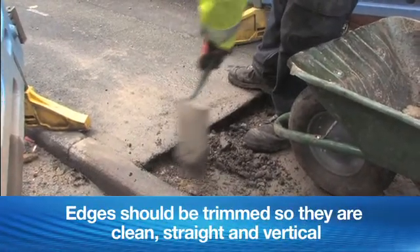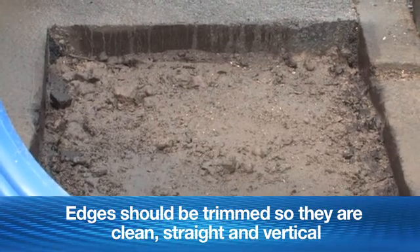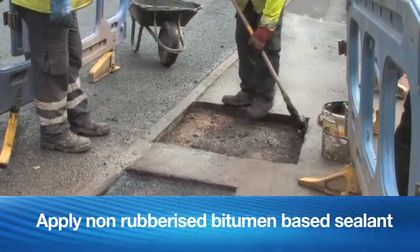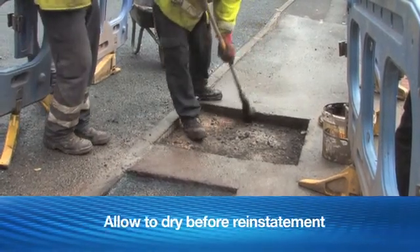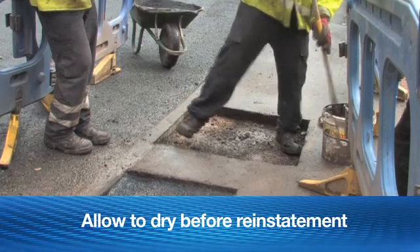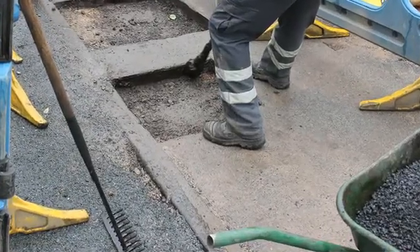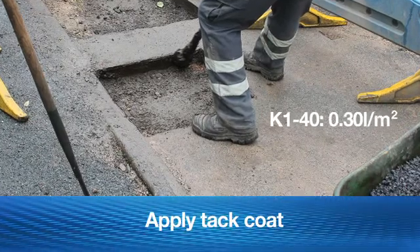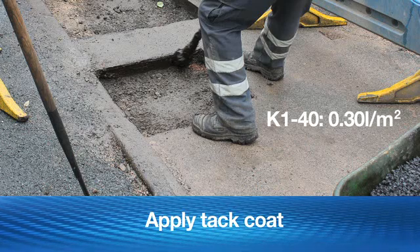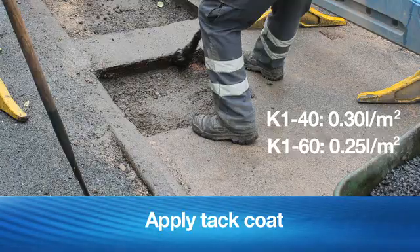Preparation works at site. Trim the excavation edges ensuring they are sound, straight, smooth and vertical. Apply an approved rapid curing, non-rubberized bitumen based sealant to the reinstatement edges. Allow the sealant to break or dry before commencing reinstatement. Ensure surfaces are contamination free. Apply a K140 emulsion tack coat at a rate of 0.30 m² or K160 tack coat at a rate of 0.25 m².